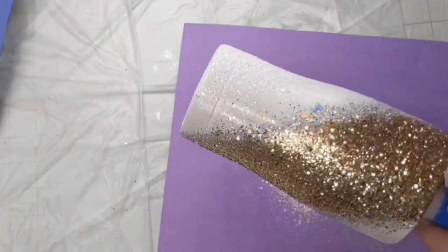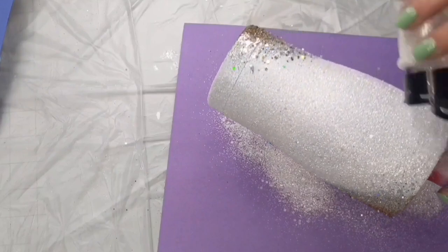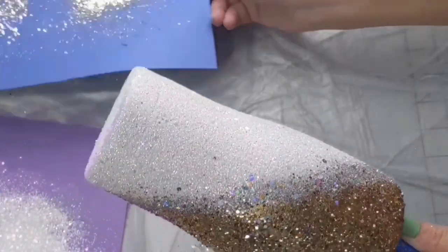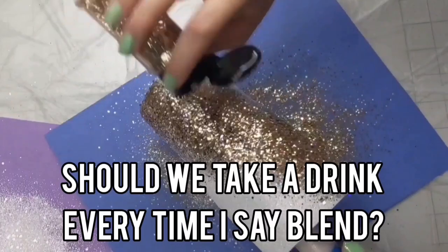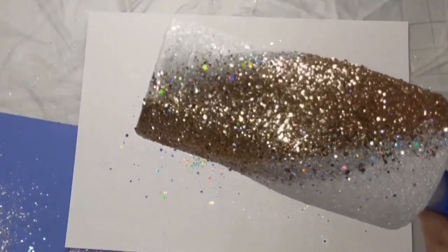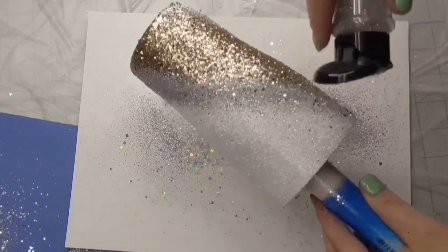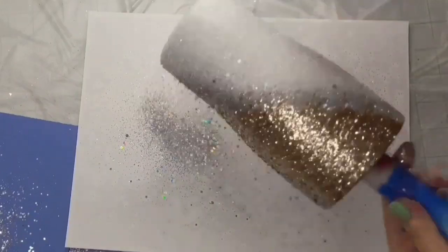Rather than putting all of the glitter on at once, I definitely like to go back and blend and work in sections. So I'm coming back with the white again and really working on blending the white into the silver, and then same thing, coming back in with the gold and blending the gold into the silver. I wanted to blend the silver out a little bit more, so I ended up coming in with just the silver holographic — none of the chunkier mixes — and just sprinkled it in between both colors to help blend everything together a little bit more.